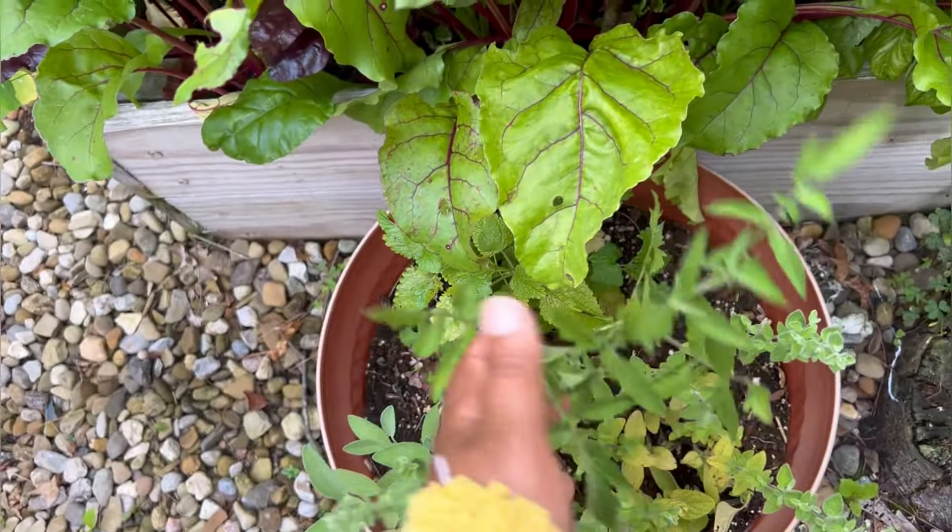We've got ornamental cabbage, and I've got some horseradish that I'm growing for the first time — I'm really excited about this. I actually got the horseradish root from Menards and I was so surprised to see it there. I've never seen horseradish sold as a root for planting, just in the grocery store. This bed has pineapple sage, a couple tomatoes, peppers, basil, and marigolds.